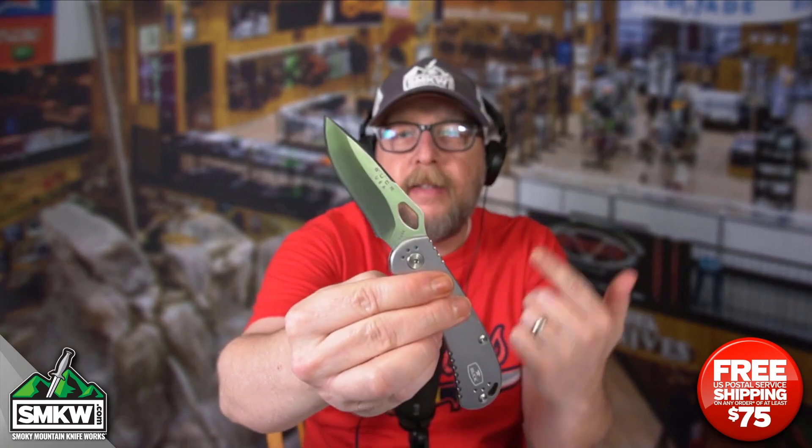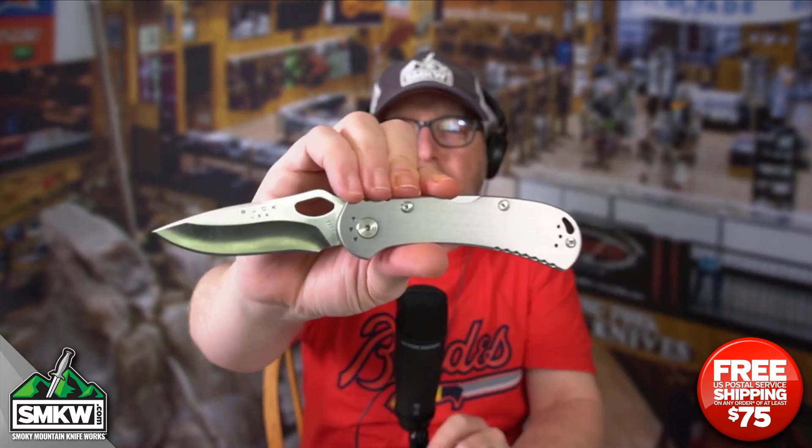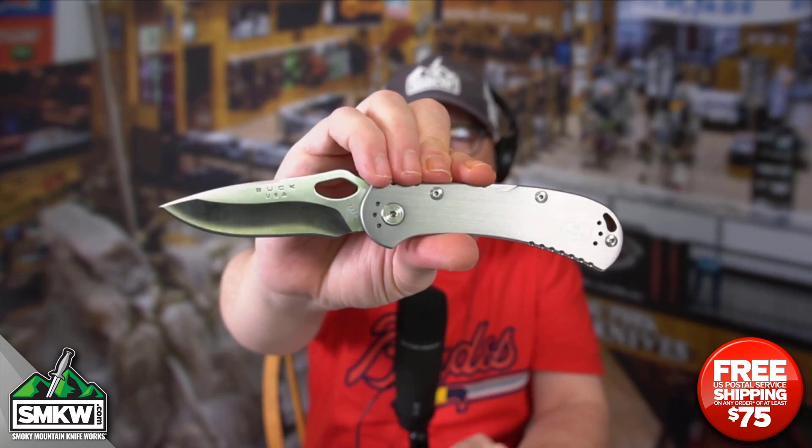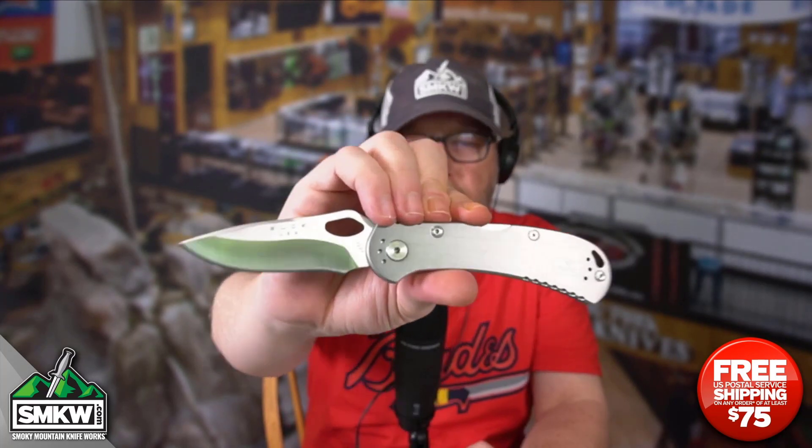Andy here from Smoky Mountain Knifeworks, smkw.com. It's time to get to the point. Today's point — that's a Buck Spitfire. Did you hear that lock up? This is a great medium-sized EDC lock back from Buck. Let's take a look at it up close and personal.